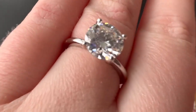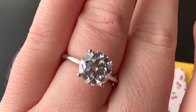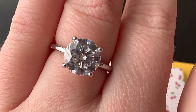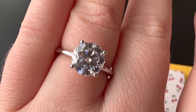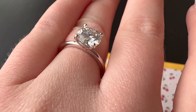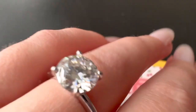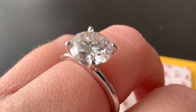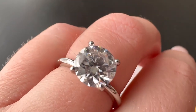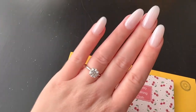I feel like the prongs — I expected them to be more claw-like, but these are very rounded. I'll have to go back to the listing and see what the prongs look like there. I don't really like rounded prongs; I prefer more claw-like, sharper prongs. These ones are kind of claw-like but not really — kind of rounded.